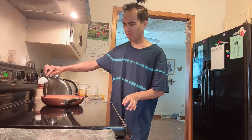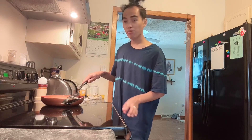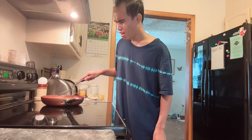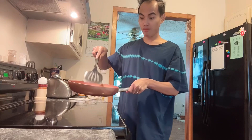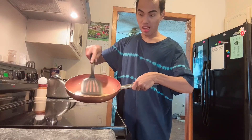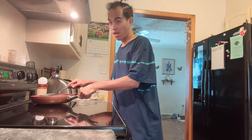Nung kalaunan, nung ako na yung tagaluto ng scrambled egg ni mother-in-law, ay hindi na ako nagaganda. Nung ako na yung gumagawa ng pagkain ng scrambled egg ni mother-in-law, ginawag ko ito. Sa awa ng Diyos, nagustuhan naman ni mother-in-law.